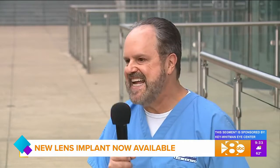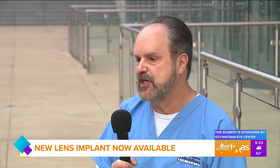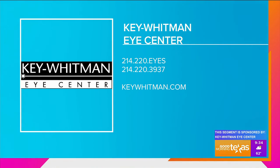If someone's watching and interested in this new technology, what do they need to do? Give us a call or get online and set an appointment, but remember to let us know you're interested in the Light Adjustable Lens. We're only performing it at our Dallas headquarters office right now — off of 75 North Central, between Royal and Forest Lane. When you come in, we'll do an examination and see if you're a good candidate for the Light Adjustable Lens or one of our other high-technology lens implants. Call 214-220-3937 or go to keywhitman.com to schedule your appointment.